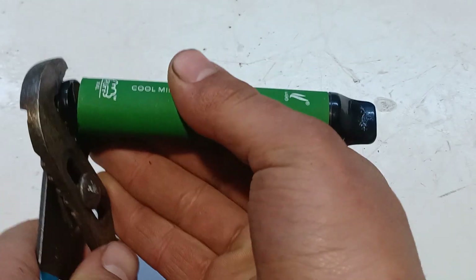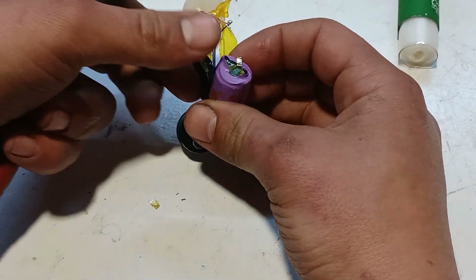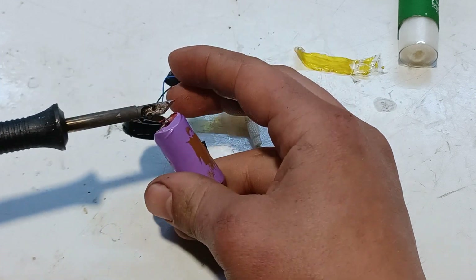To salvage a battery from a vape, the back cap is removed, then the positive and negative wires are desoldered from the battery.